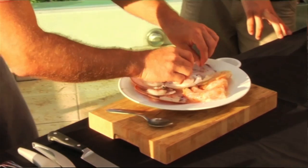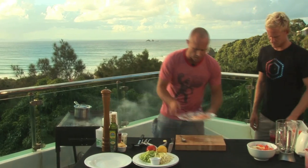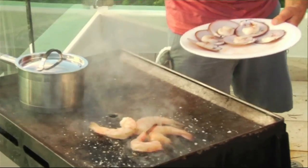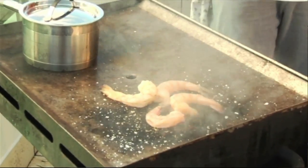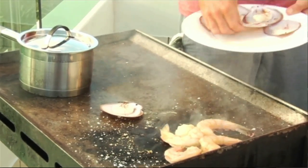Just put a little bit of that on there. Cool. So we throw our prawns on here like so, and then the scallops - we'll sort of push them up the side and put the scallops here in the middle.